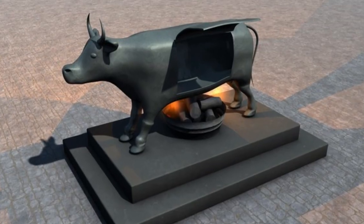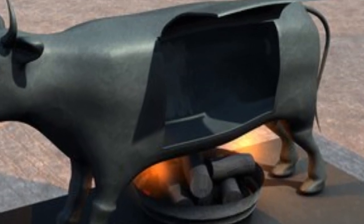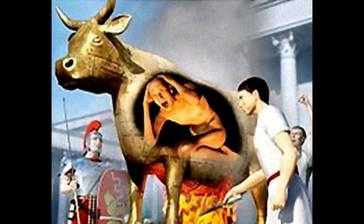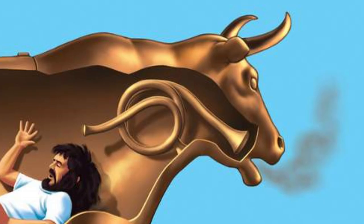The Brazen Bull was a contraption of torture and execution used by the ancient Greeks and Romans to punish their enemies. This life-sized bull-shaped statue of brass or bronze was hollow, so that victims could be locked inside its stomach and roasted alive. Flute-like pipes would carry the victim's screams through the bull's nostrils, creating lowing animalistic music while the smoke of the scorched flesh billowed out as puffs of incense.